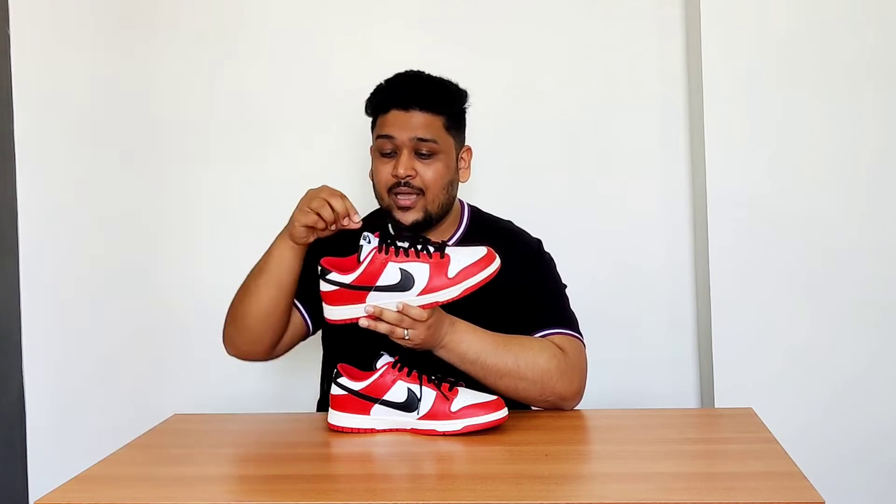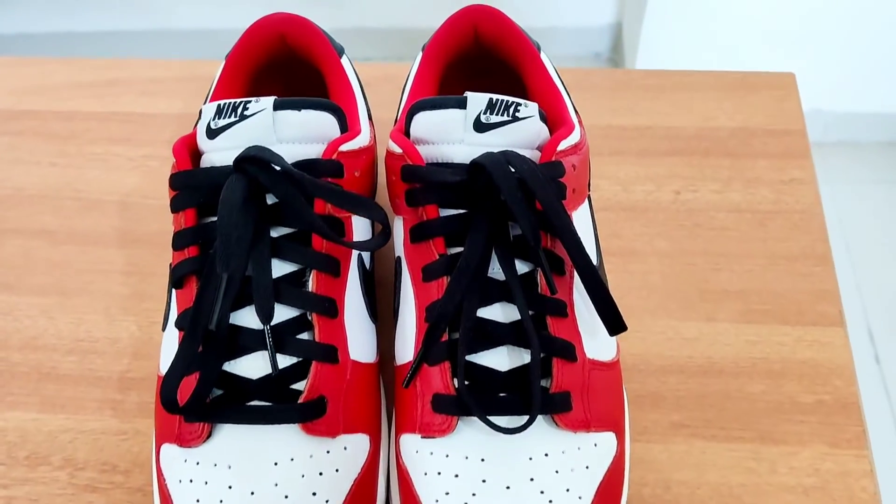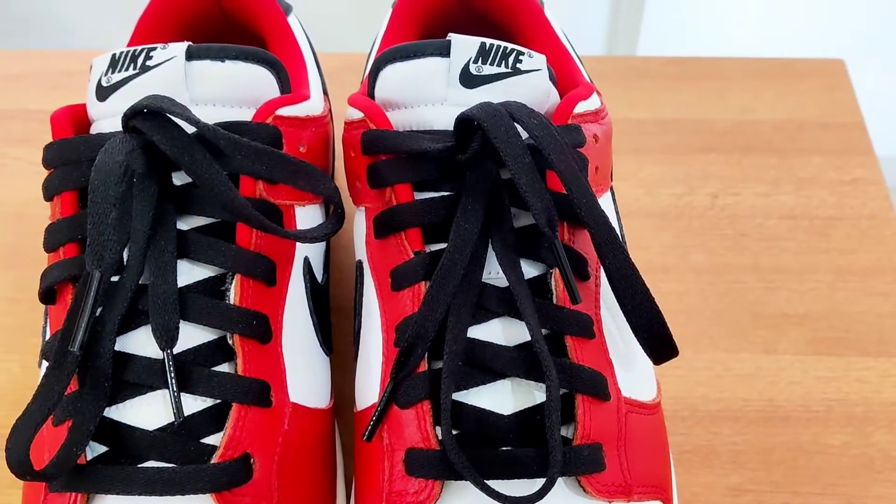The third change is a small one on the tongue. Earlier the entire tongue was painted white, but I've added a black borderline to it because I wanted a little more black on the sneaker to match the swoosh and the back tab. The fourth change is very noticeable — I've added black flat laces because I wanted more black to match the swoosh, back tab, and the black borderline on the tongue.